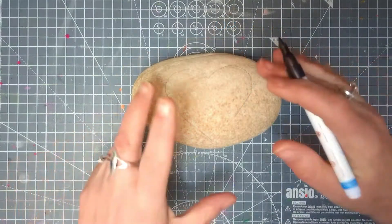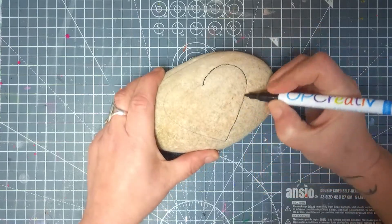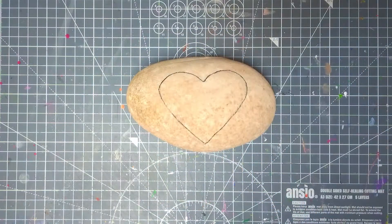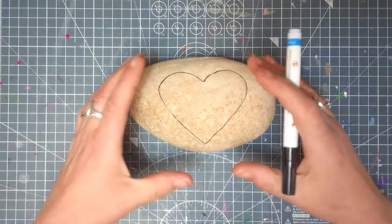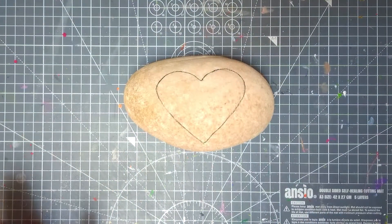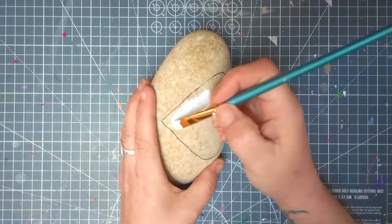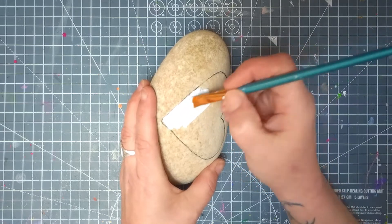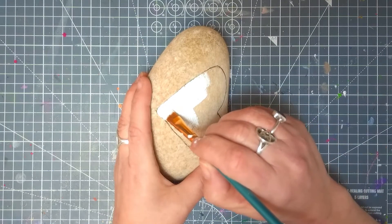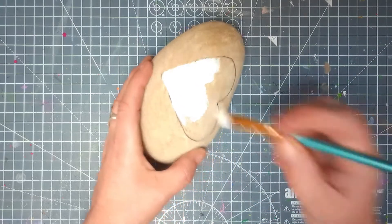Even for my videos I still do my outline in pencil first. The first thing you're going to want to do is draw an outline. If you're finding it difficult to draw on a rock for the first time, I suggest drawing the shape — if you're doing a love heart — on a piece of paper first, cut it out, check that it fits on your rock, and then go around the stencil you've just made. I'm now using some white acrylic to do a base coat. The reason why I'm putting a base coat on is because I want my red to really show, giving it a brilliant white background so the red will be nice and vibrant and not dulled by the darkness of the rock.